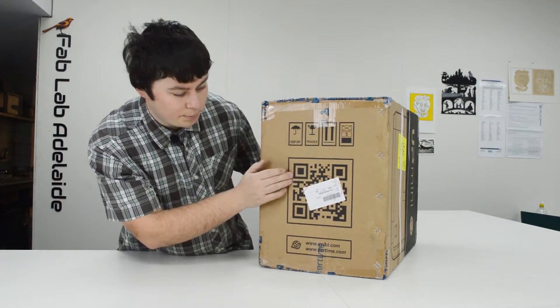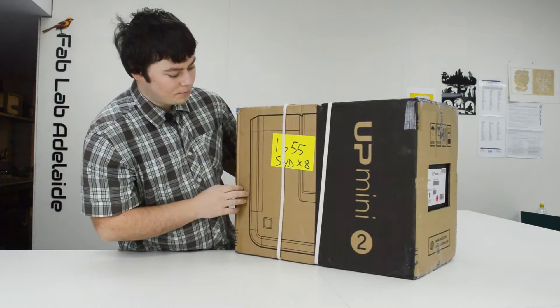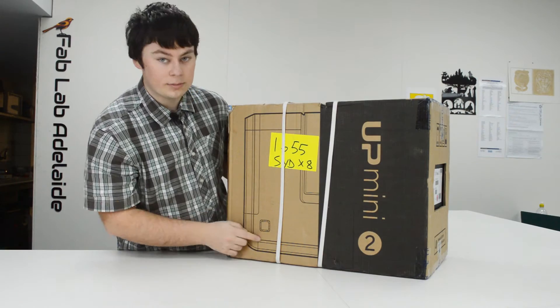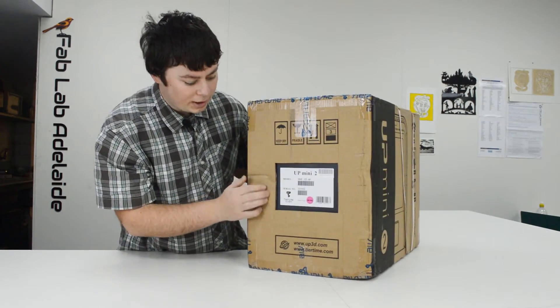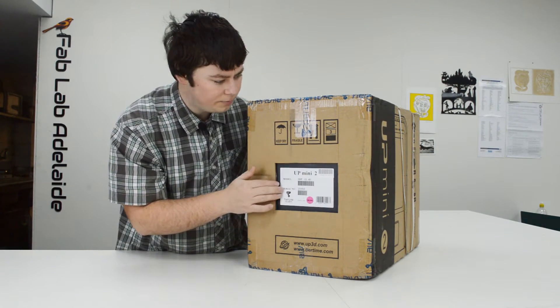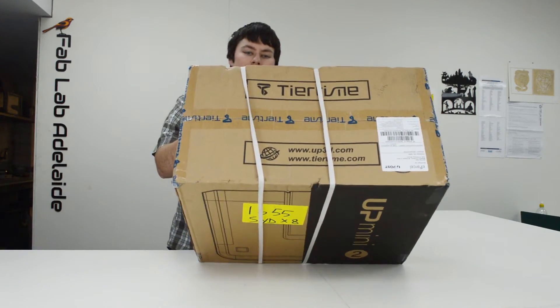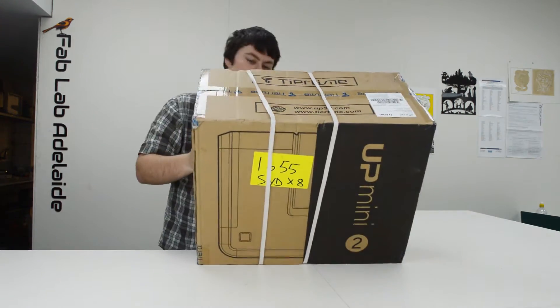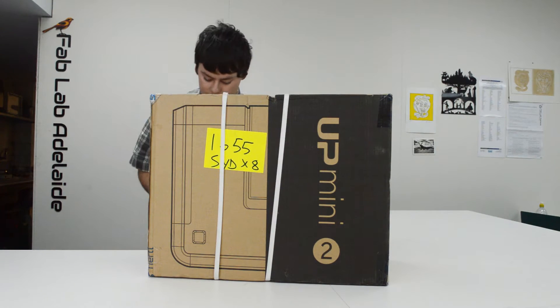On the side there's a big QR code, which is unfortunately covered with a sticker. On the front there are some nice line drawings of the machine itself. On this side there is a cutout in the box — not sure what that is, we'll find out in a second. On the top there's just their website, and nothing on the bottom. So without further ado, let's get stuck into it.